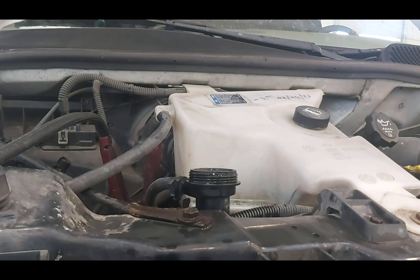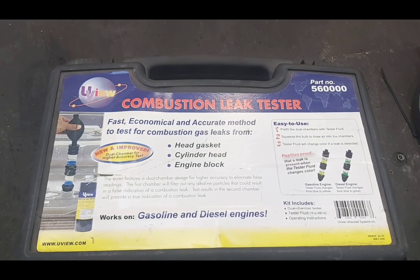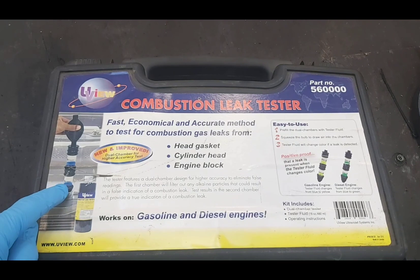I'm going to show you a tool I bought quite a few years ago that's going to help determine where this air is coming from. I bought it at Napa — I believe I paid 75 bucks for it. It's a kit made by UView, combustion leak tester part number 560000. You can get it at just about any parts place or something equivalent. You take the rad cap off, put it in the filler neck, and put the chemical in.